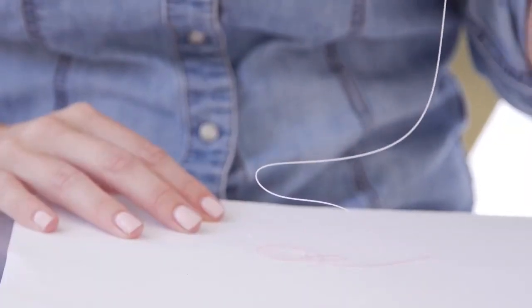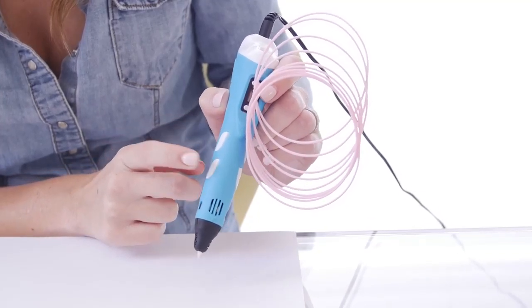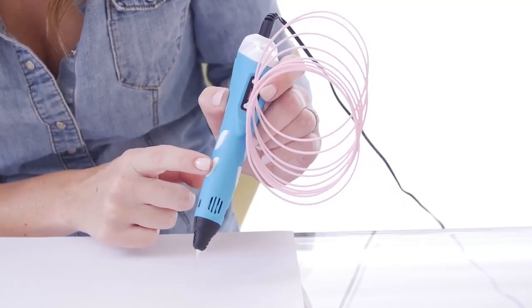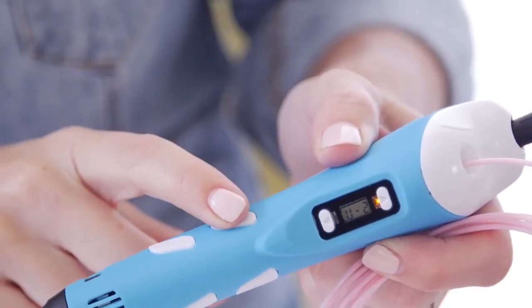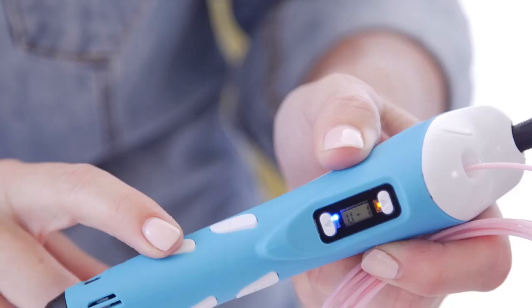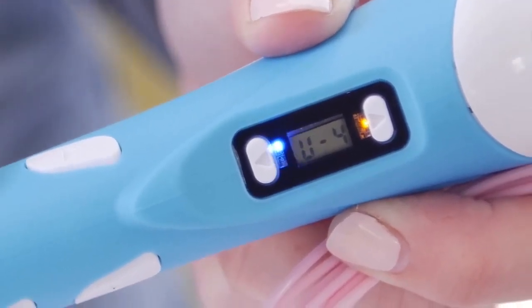Step 5. You can choose the different printing speeds by pressing the opposite up and down buttons. Step 6. You can also adjust the material printing temperature by pressing the up and down buttons on the LCD screen. The LCD screen will show you the temperature value.